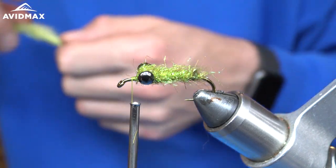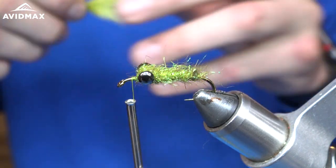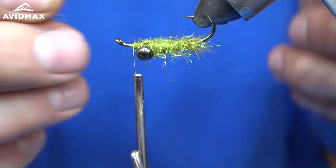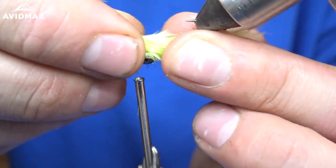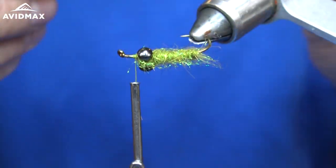Next we're going to take our marabou — woolly bugger marabou feathers in light olive. It's kind of got a mossy look to it. I'm going to lay these right on the belly of the fly here and pull them back.